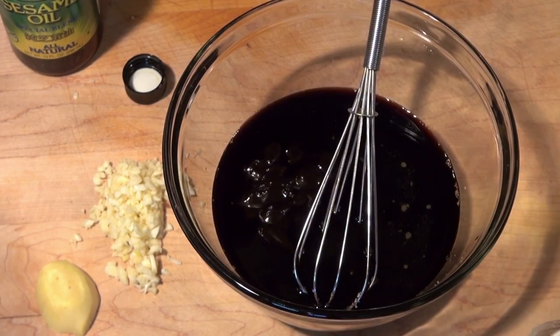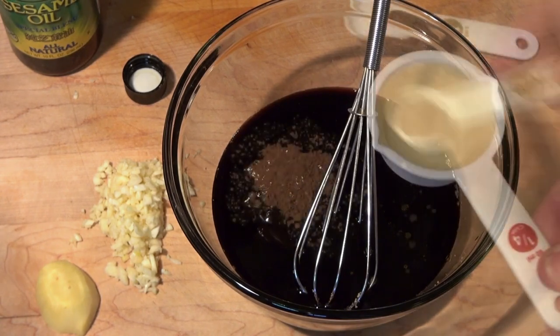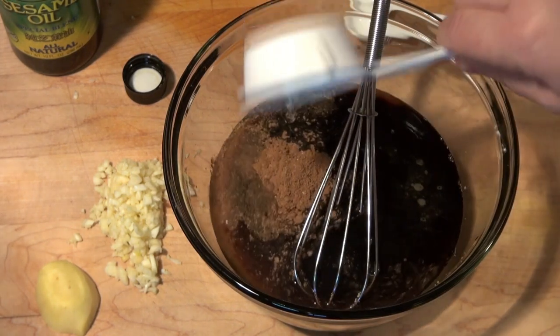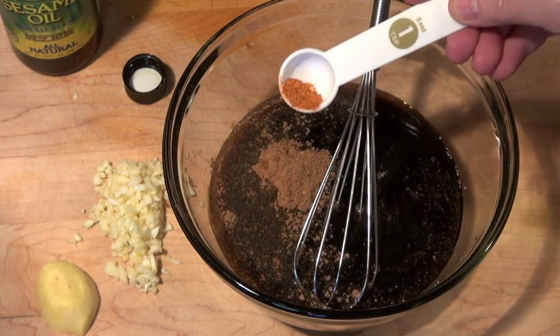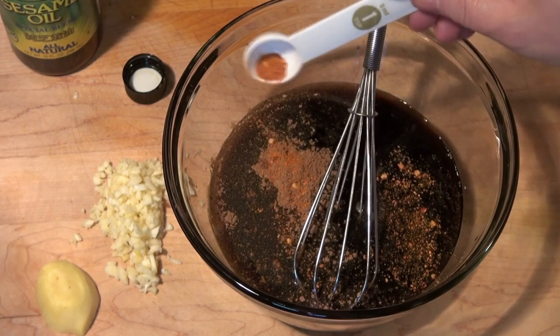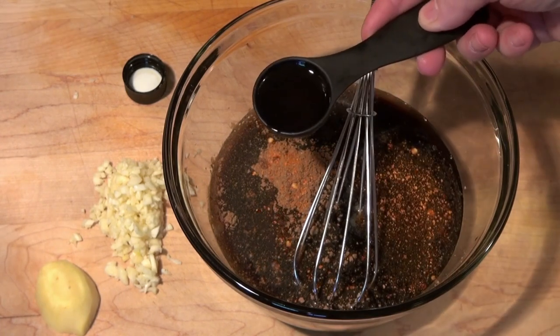I'm going to put in a teaspoon of Chinese five spice, a quarter cup of rice wine vinegar, and a quarter teaspoon of ground chilies — that's optional, I want it to have a little kick — and a tablespoon of sesame oil.